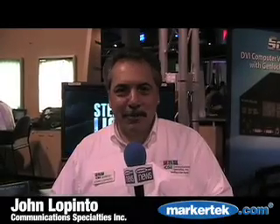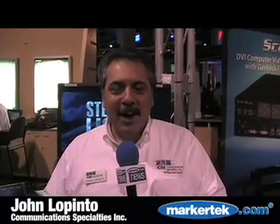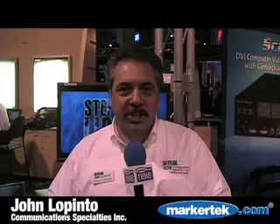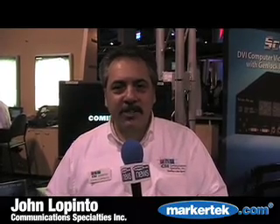Hi, I'm John Lepinto from Communications Specialties in New York. Welcome. I'd like to talk today about the Scandu HD. Scandu HD continues the Scandu tradition that has served the broadcast industry for the past 15 years.